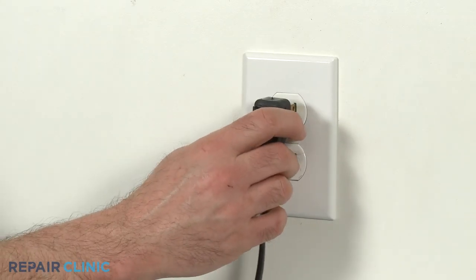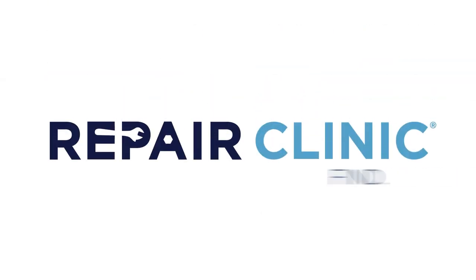You're now ready to plug the appliance back in.